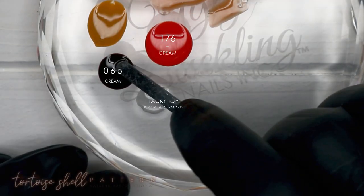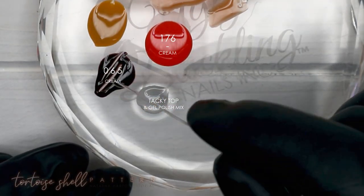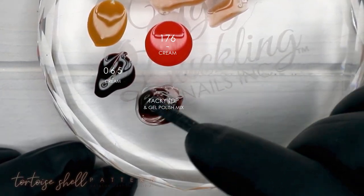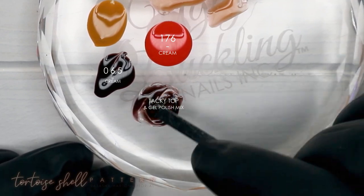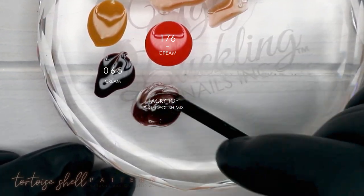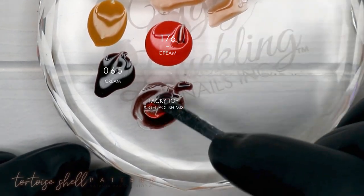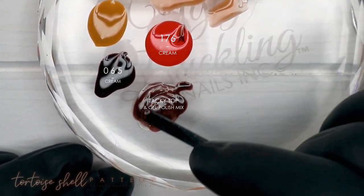Now I'm going back to my palette and grabbing number 65, which is a really deep brown shade. I'm picking up a little bit of 176 and adding that to the brown and tacky top mixture, creating a transparent brown shade that we'll use in the next step.